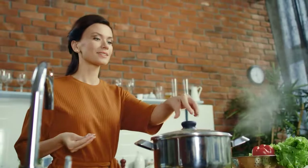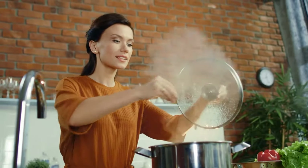Bring a large pot of salted water to boil. Cook the pasta according to the back of the package. Drain the water and set aside.